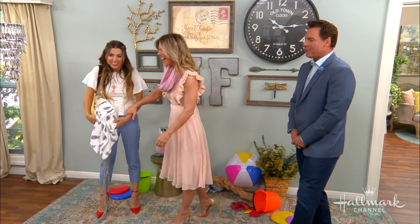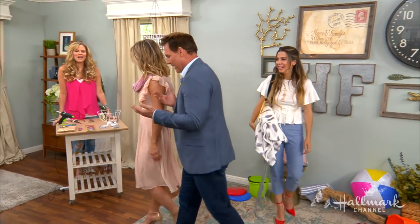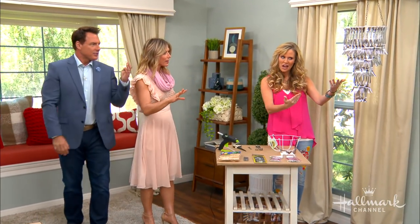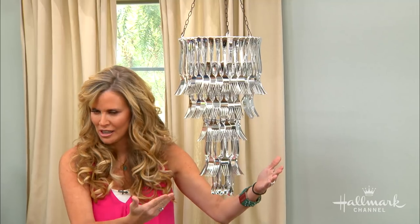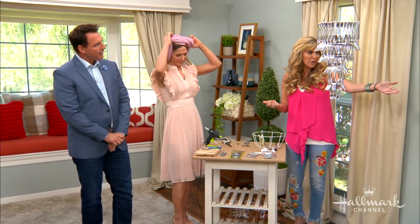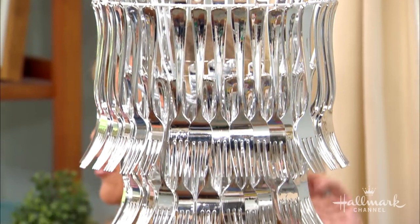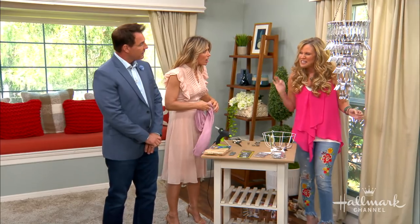Well, there comes a fork in the road as we go to Paige. What did you do here? This is spectacular. This is a fork chandelier — it actually gets down to the spoons as well. The plastic ones online are going for $300, and if you use real silver, $1,000. I spent just a teeny bit less. Let me show you how I did this.